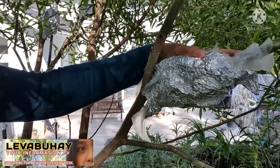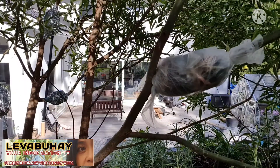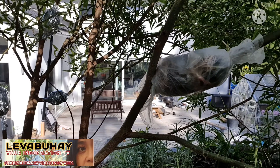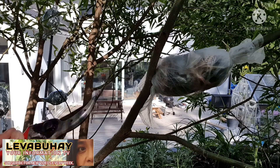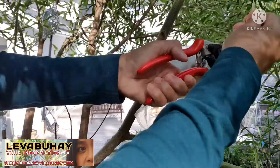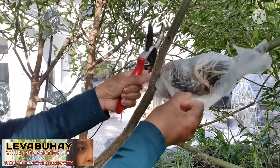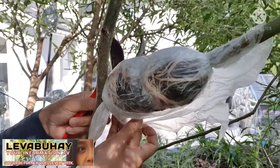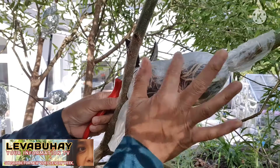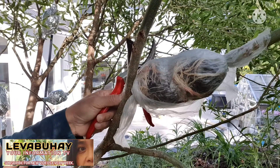This is the plant that was being air layered. We have to take out the tinfoil — we can save it and recycle it later. Now we take it out, and as you can see it's developing a lot of roots. When you see that there are already a lot of roots, that's the time you have to take it out.